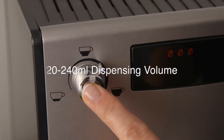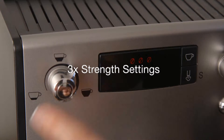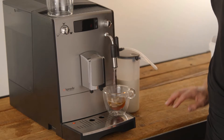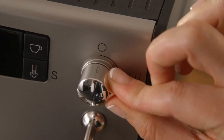The left-hand control is used to control the dispensing volume by turning the knob and the bean strength by pressing the knob. The right-hand control opens and closes the hot water or steam valve and is used to dispense hot water by simply opening the valve, or froth milk by activating the steam function and then opening the valve.